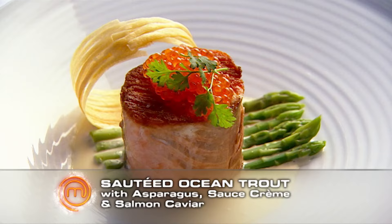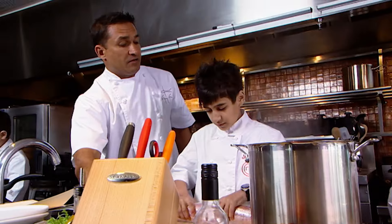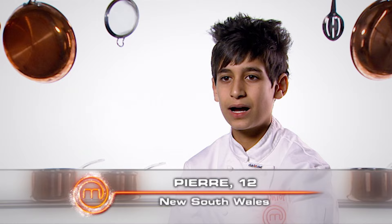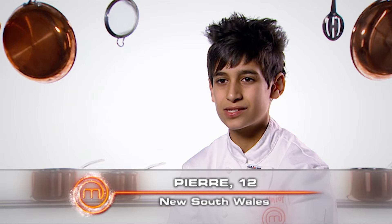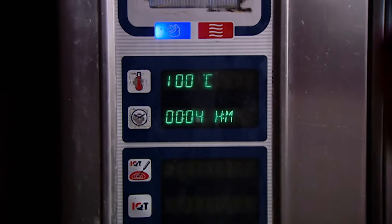Today I'll be cooking ocean trout with sauce crème and salmon pearls. Now what we've got to do with this is steam it for four minutes. Probably the hardest part of this dish, I believe, is the trout. You have to get two fillets together, put that on glad wrap and just keep rolling it tightly, twist the ends, then you have to steam that. After it has been steamed, that has to go into the fridge. Then you have to cut it, then you have to sear it, then you have to bake it, then you have to serve it.